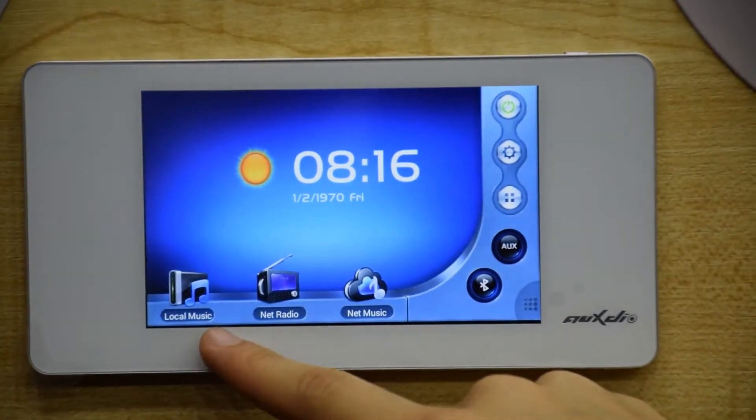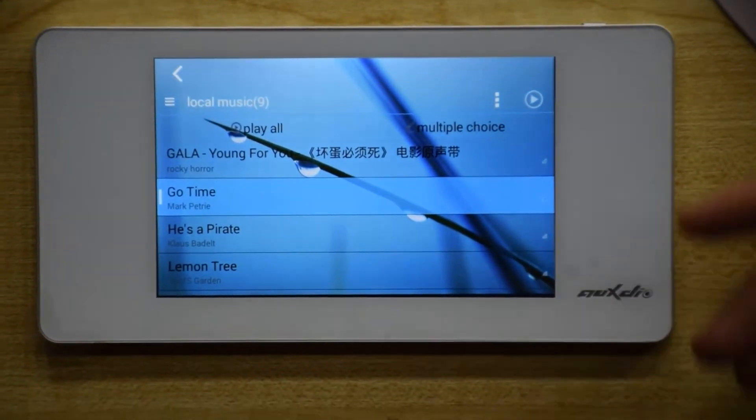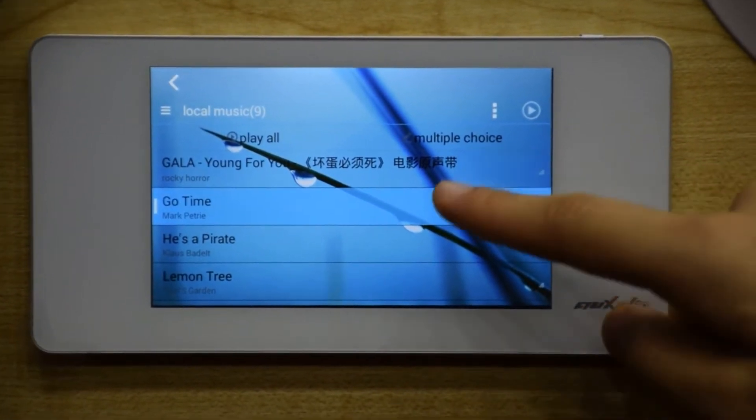First, Local Music. Touch the Local Music icon. Local Music consists of SD card files and downloaded music from the music player. You can play music offline.